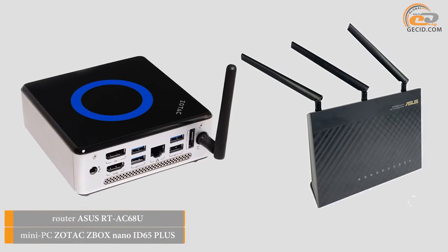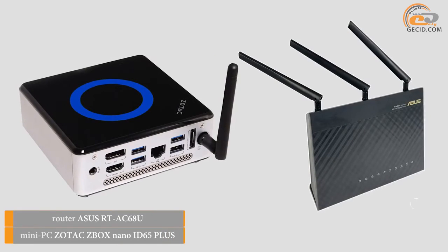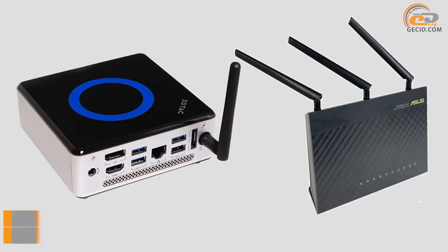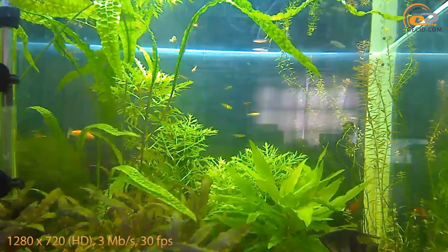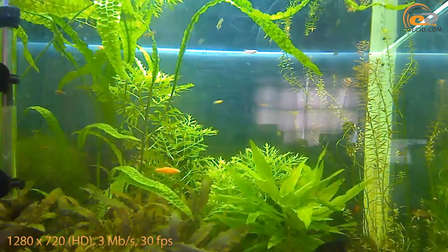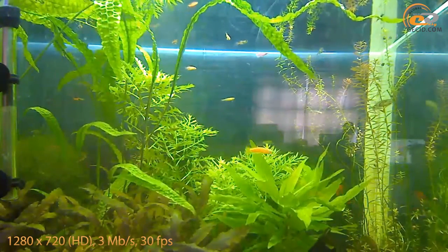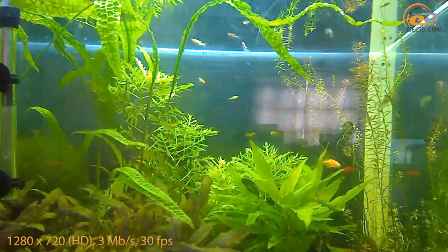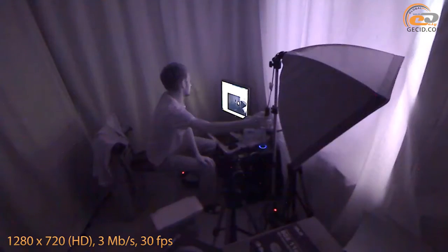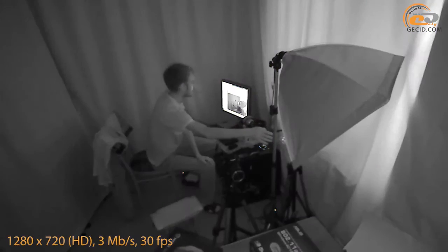We used a mini computer Zotac Z-Box and Router Asus to test the camera Compro TN95W. Although the quality of footage is not at the highest level, you can notice a significant improvement over the previous model. This is achieved due to better optics, wide-angle lens, and support for HD resolution. Another video shows the speed of the automatic activation of night mode.